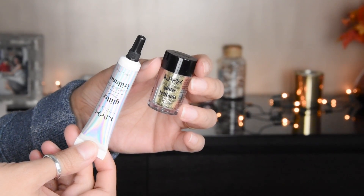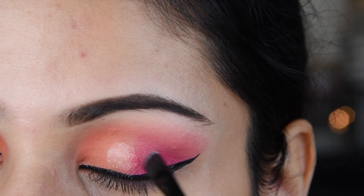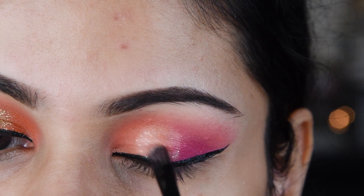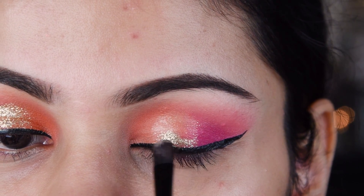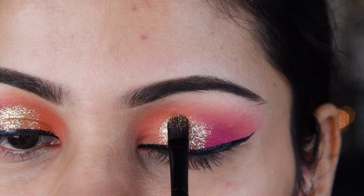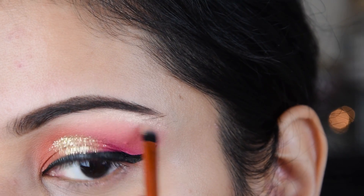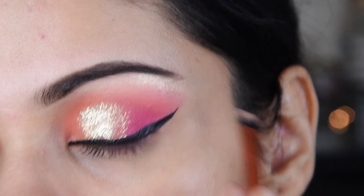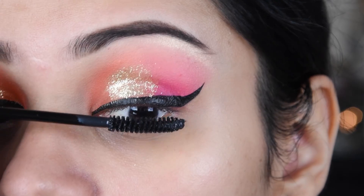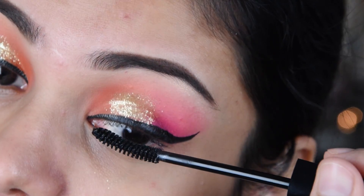Now I have loose glitter here. You can use any loose glitter, but your glitter glue should be good. I am just putting it in the center. Now I am putting glitter on it — you don't need to be very neat and clean; a few gaps are no problem. We have made a halo eye, so we need to put glitter in the middle. If you want to put liquid glitter here, it will also look good.